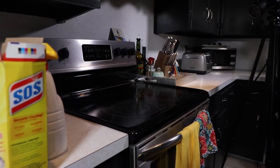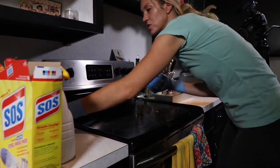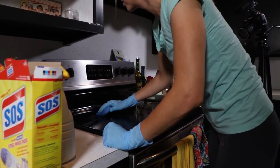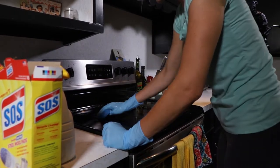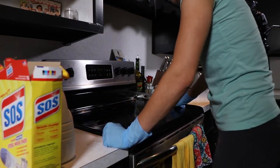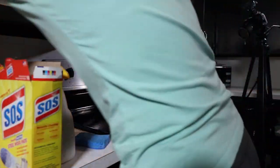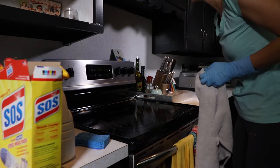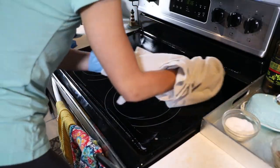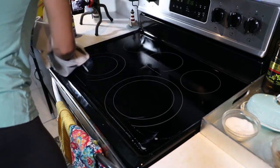So like, I can barely see this to see where the spots are, and that is why I do it a couple of times. I'm just getting water from the sink to try to rinse off some of that product. We're live and we're not used to cleaning live.